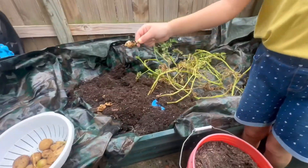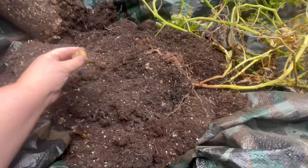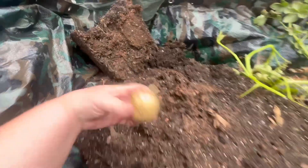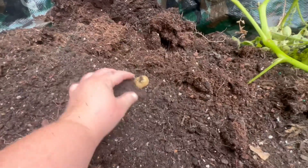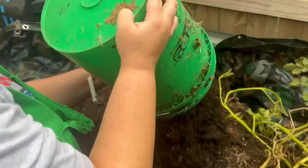We're getting more potatoes. We've got some onions too, that's fine. I dumped another one. I got a potato in here. Got another potato. Found another potato. We're only dumping out the green one.